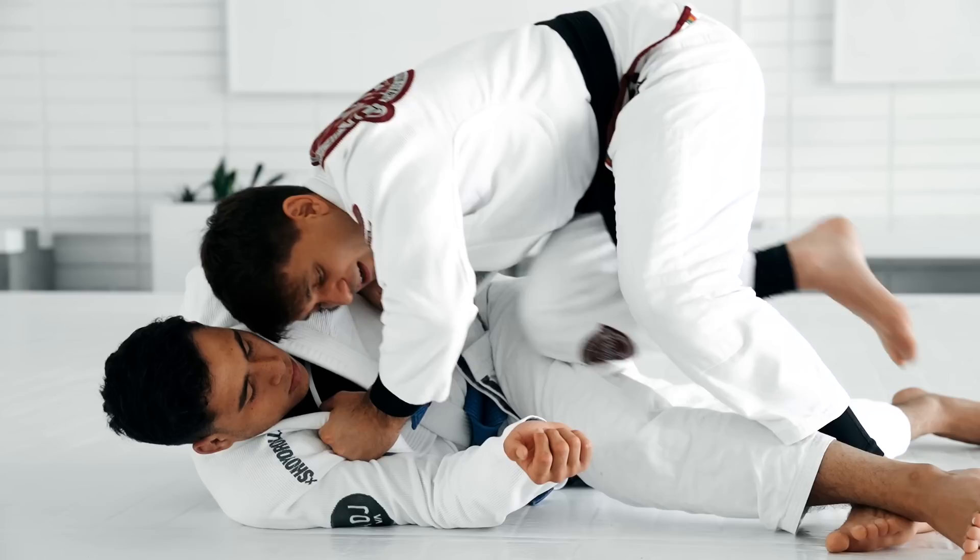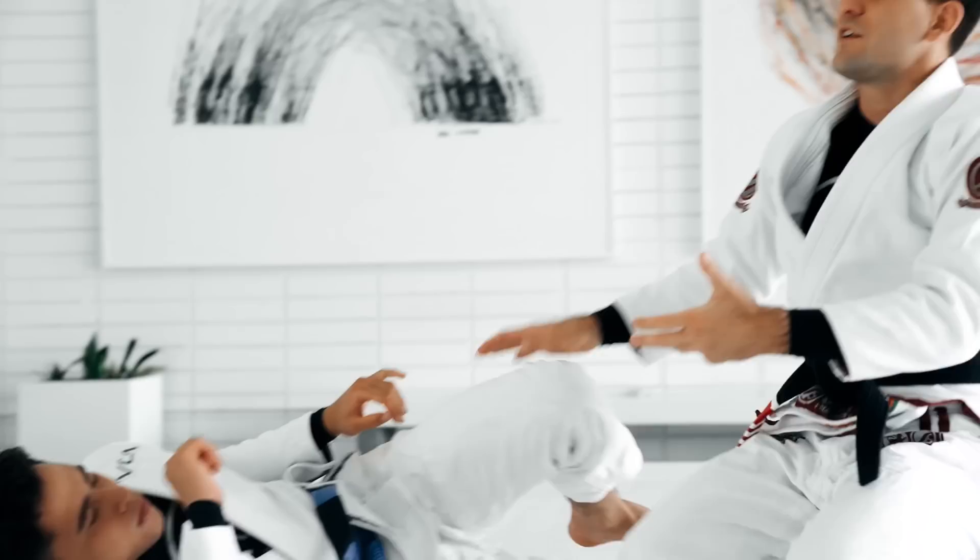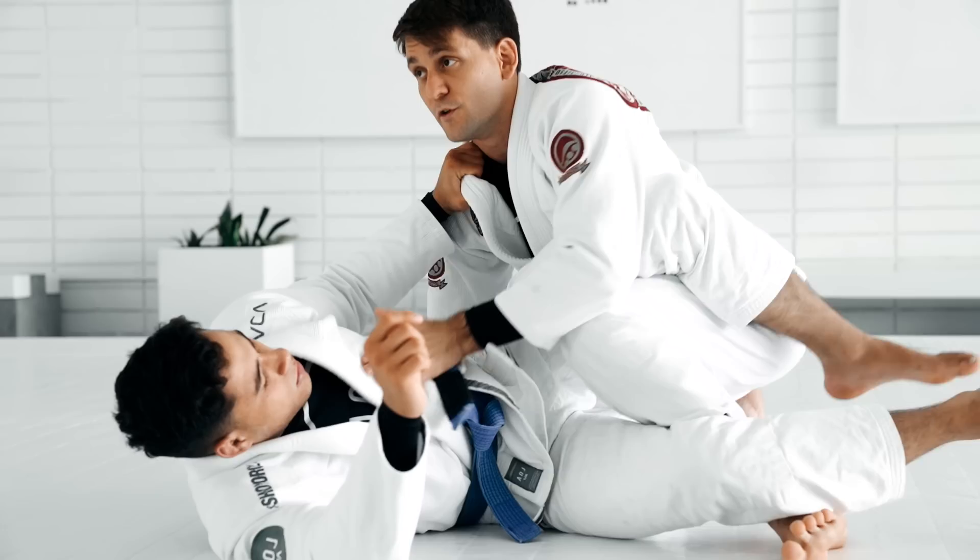A lot of times we slide the knee over like a knee slice, get to side control. There are just so many different ways you can finish the leg weave. But again, the key is to make sure we don't lose the leg drag.